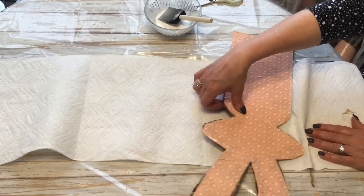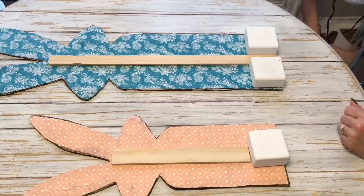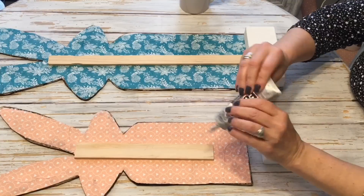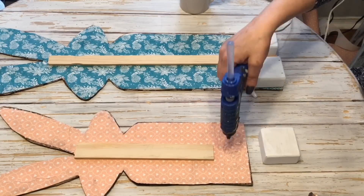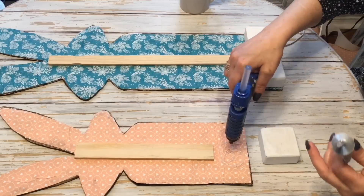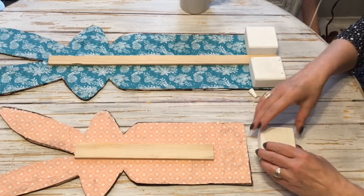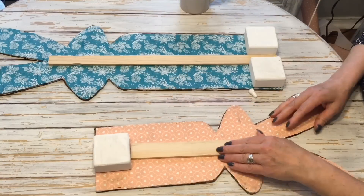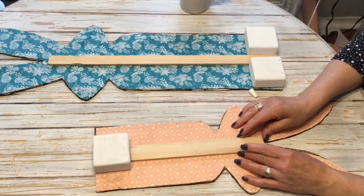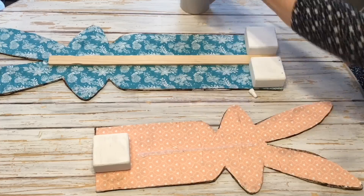I did just use Mod Podge to apply the paper to the back. Now you can see here I'm repurposing my little wood blocks and I am going to use a little E6000 glue with my hot glue to make sure that my little wood blocks stay attached. I put the paint sticks up through the back just for that extra support. I didn't show this, but I did end up adding an extra block to the back of both of the bunnies just so they would kind of lean back just a little bit.